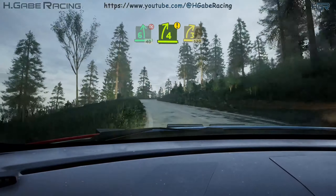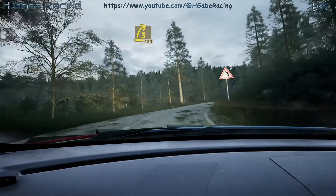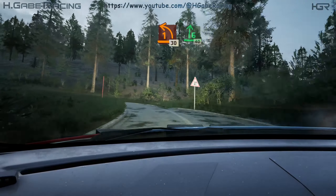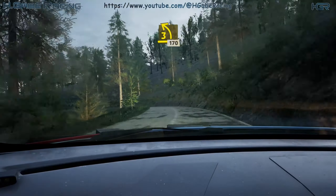Caution, 4 right, tightens, 3. 120. 1 left, 30. 6 right, 40. Lead 3 left, tightens, 170.